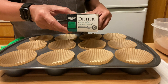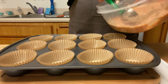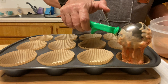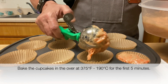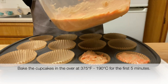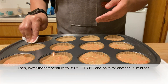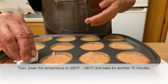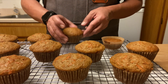Fill the cups with an ice cream scoop — I use that particular one because it's the perfect size for the cupcakes and it makes the job of filling the cups easier and less messy. Bake the cupcakes at 375 degrees for the first five minutes, then lower the temperature to 350 degrees Fahrenheit or 180 degrees Celsius and bake for another 15 minutes. They turn out okay despite my mistake.